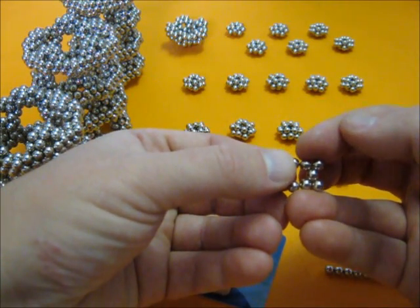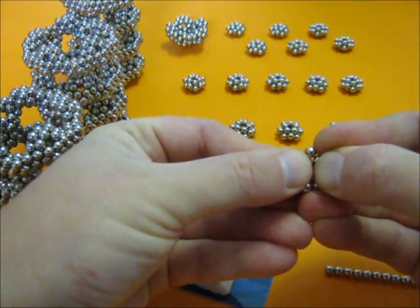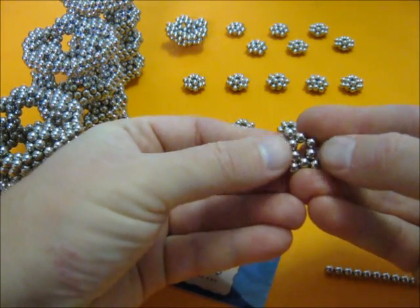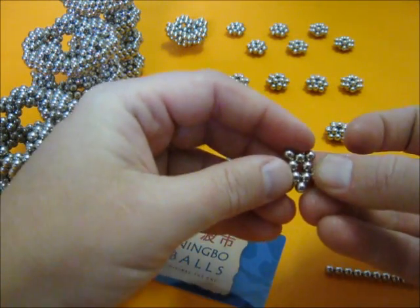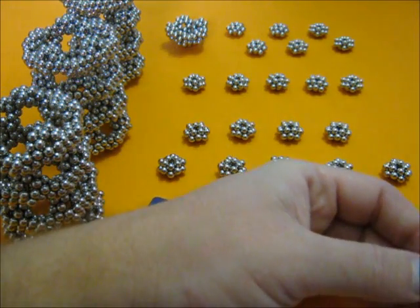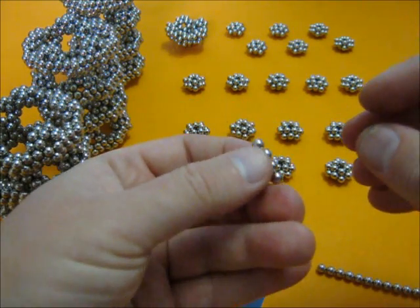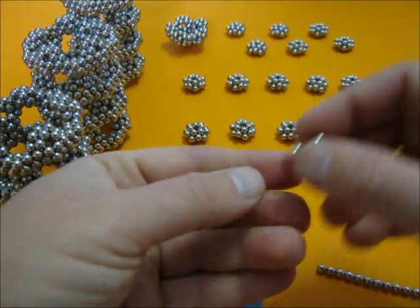Keep it with two fingers locked. And then push this inward. This may not always go right, but you can repair it like this. This is almost a star. Now take off a single ball and put it there. Got a star.